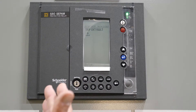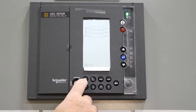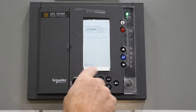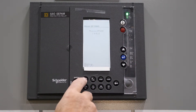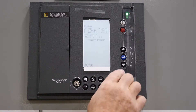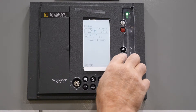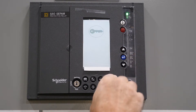We have errors on here because there are no settings in this relay yet. Push the little icon button there twice. This tells you what software to use. This brings this screen up. You want to change this to English and TMS.